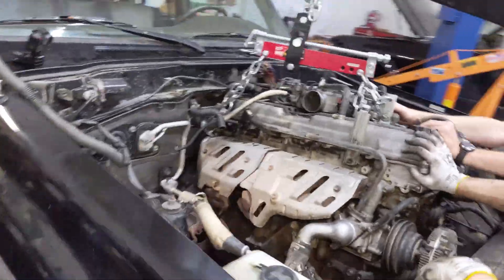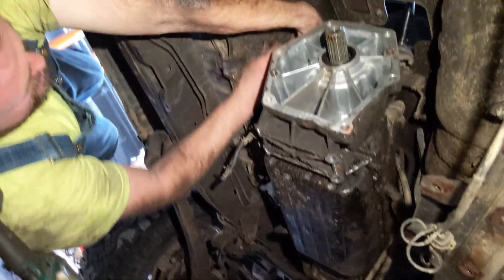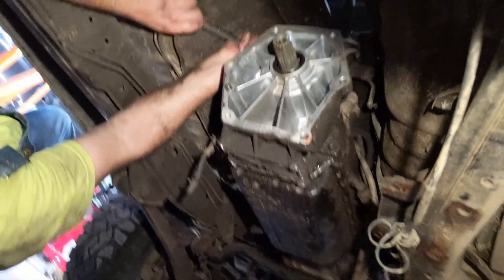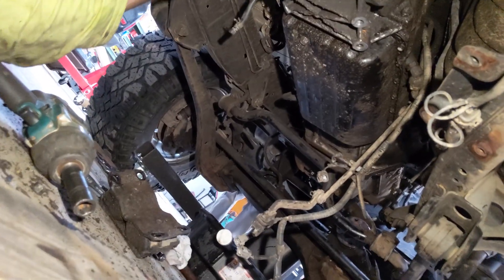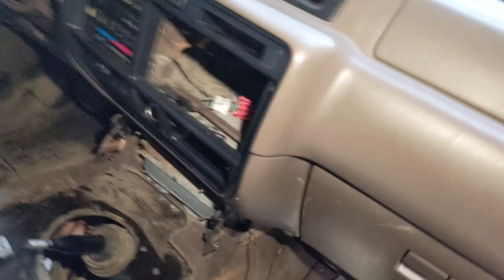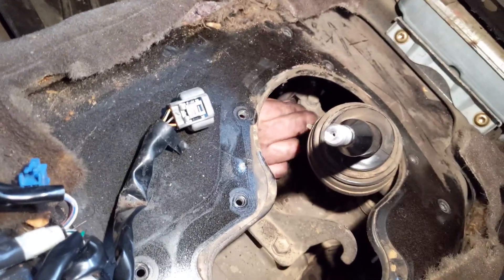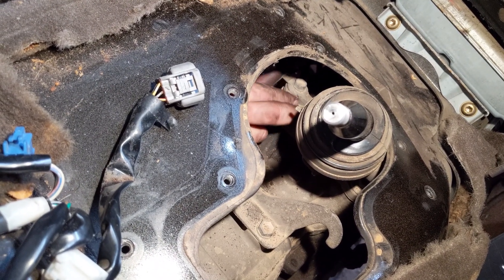Almost freed the engine — it's hanging on by a thread. We're trying to remove the transfer case shifter. Here's the transfer case, and here's the big automatic transmission. It's been fighting with us all day. And there it goes!